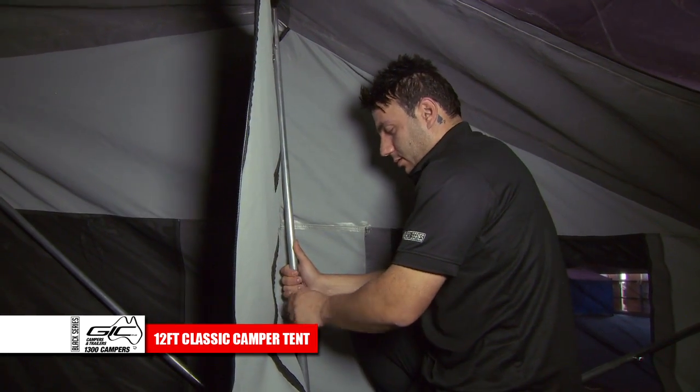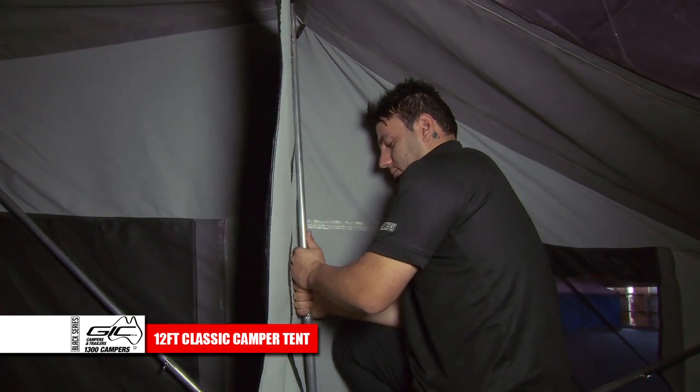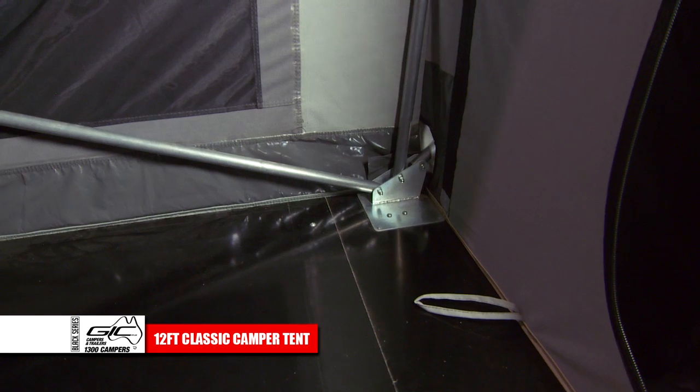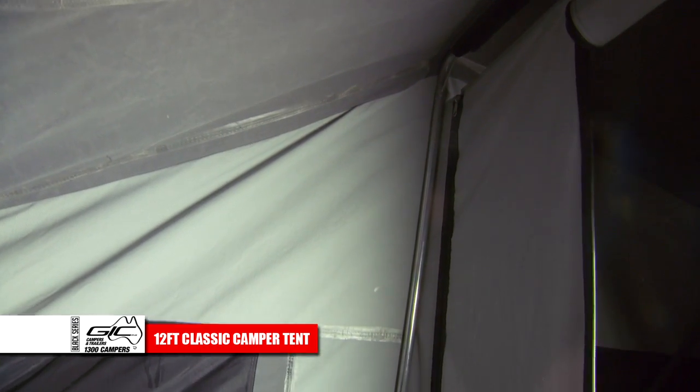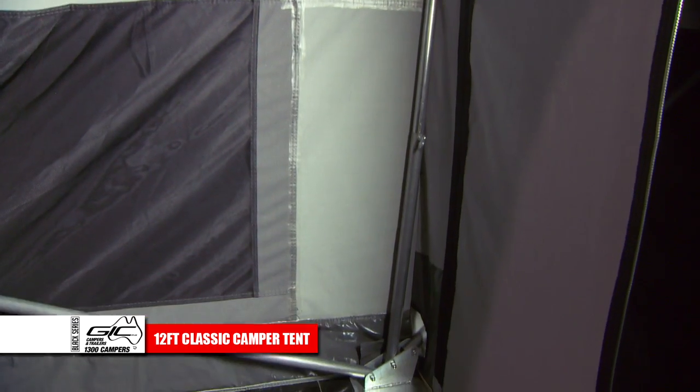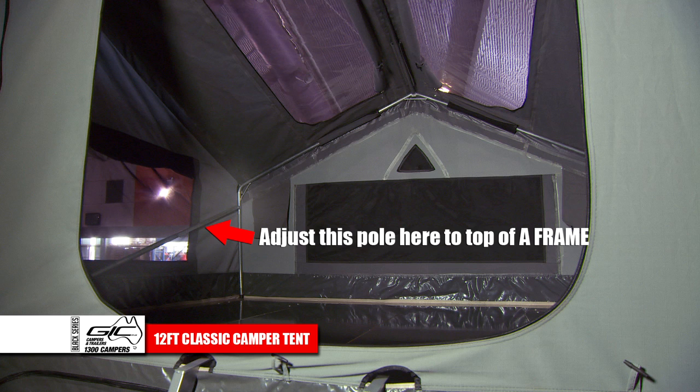Raise the center pole up until it's firm and lock into place. Repeat this step on the other side of the tent. Adjust the angle pole up to the top of the A-frame, extend it holding firm in place, and lock in both sides of the tent.